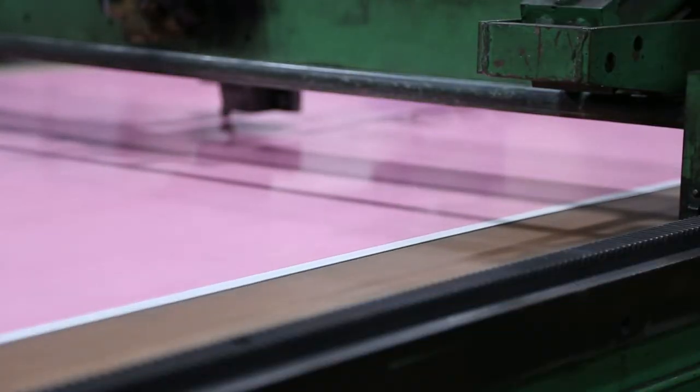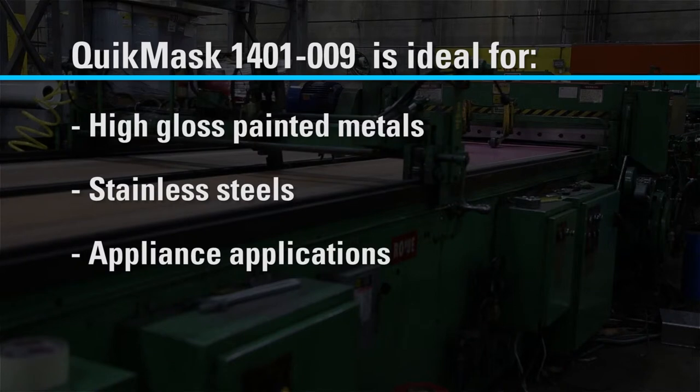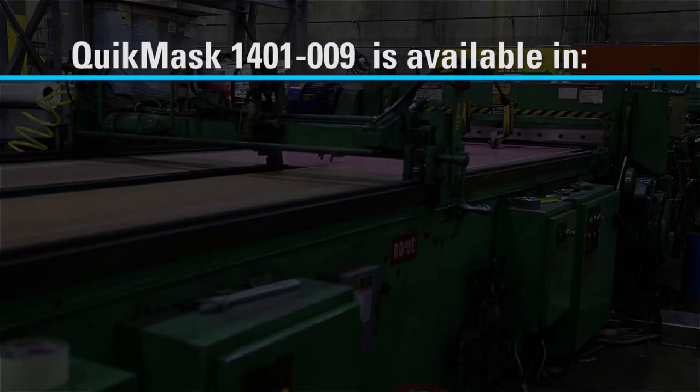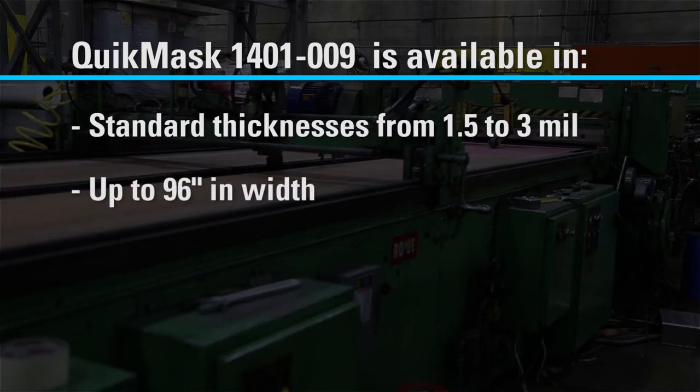In addition to high-gloss painted metals, our 1401-009 product is ideal for high-polished stainless and appliance applications as well. It's available in standard thicknesses from 1.5 mil to 3 mil and up to 96 inches in width.